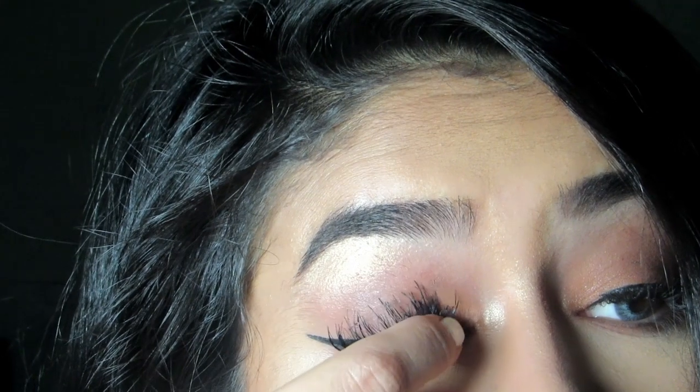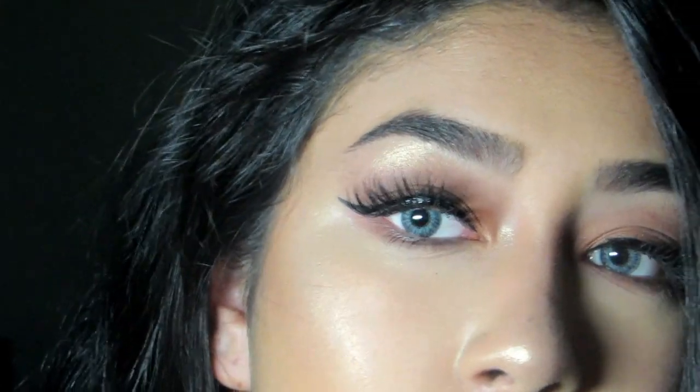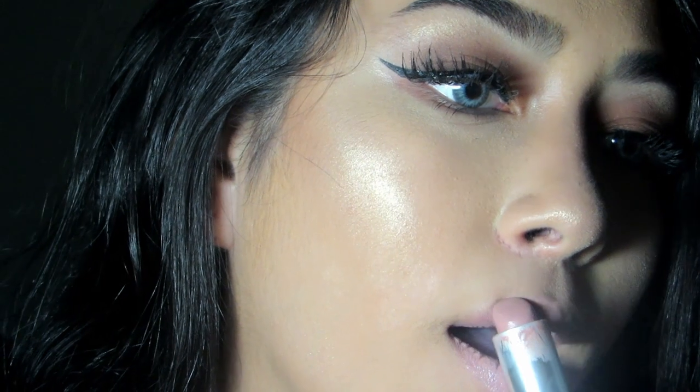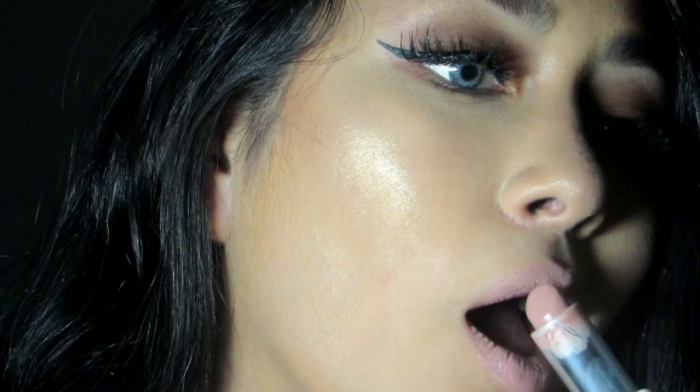This is a really good place. So I went in and applied some lashes using nude lust. So this is the finished look.